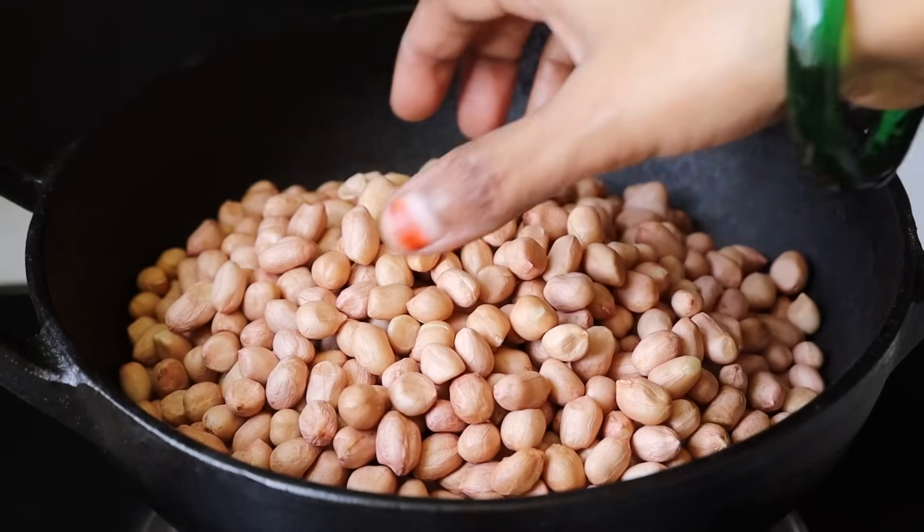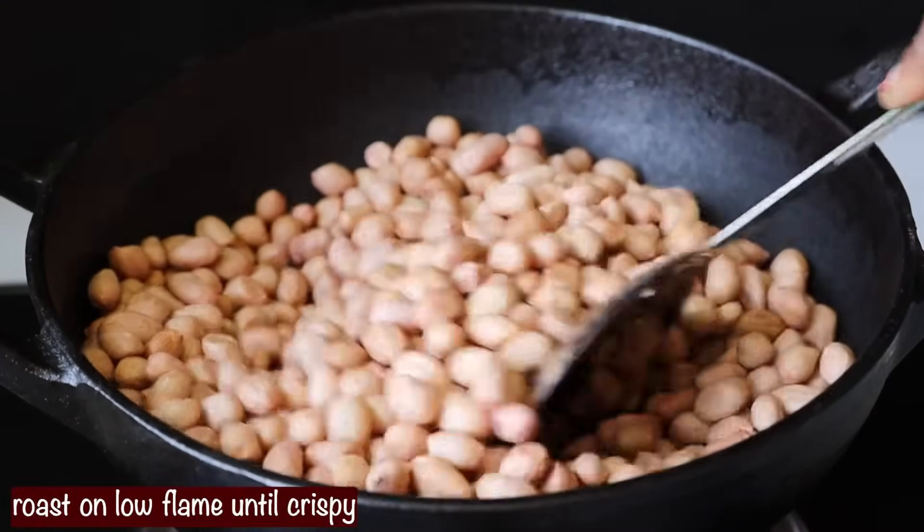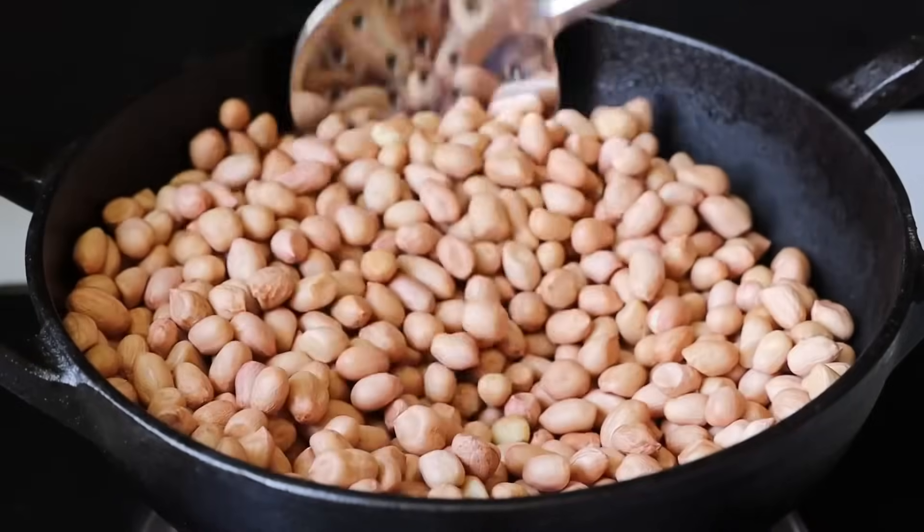If you want to make some snacks, you will be able to make them easily. Now, let's make some snacks.